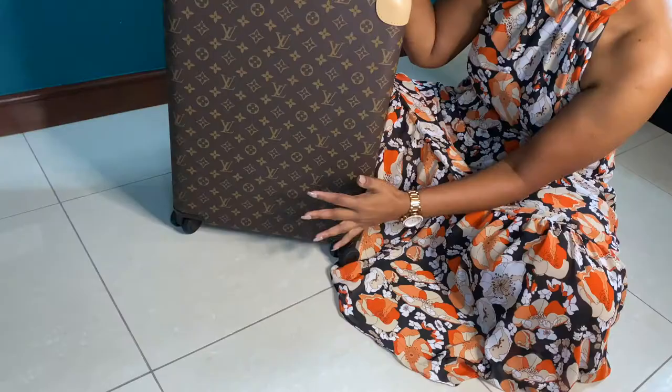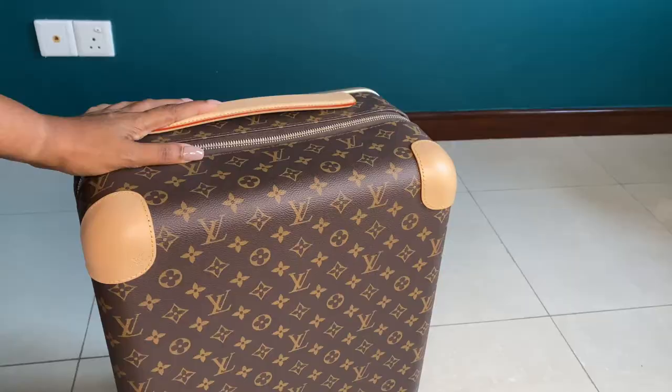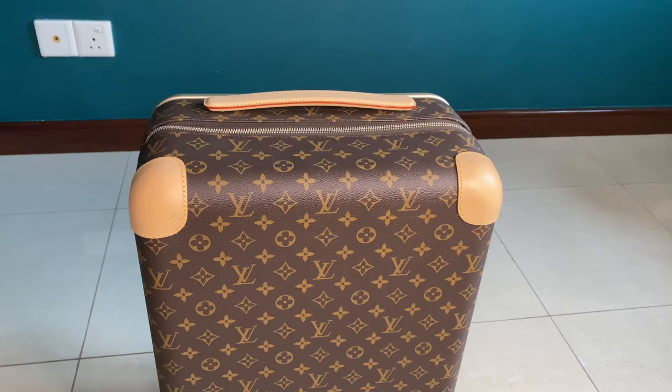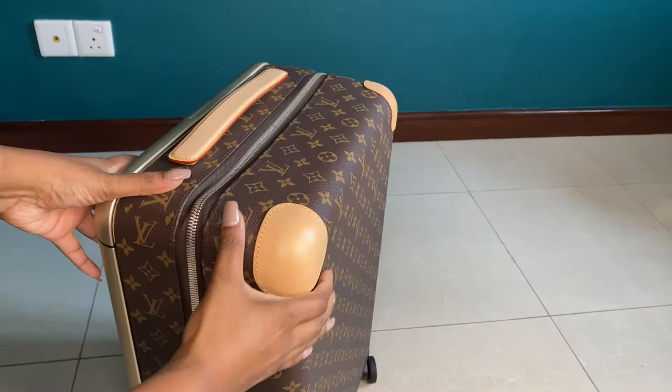Now for the cons. The biggest con I have is the untreated leather trims and handles. When I bought this, I liked the monogram print with the untreated leather, but over time I've started to dislike the patina developing, and I'm worried about getting them dirty. However, Louis Vuitton does offer a variety of designs, so if you're not into untreated leather trims, there are other options to choose from.